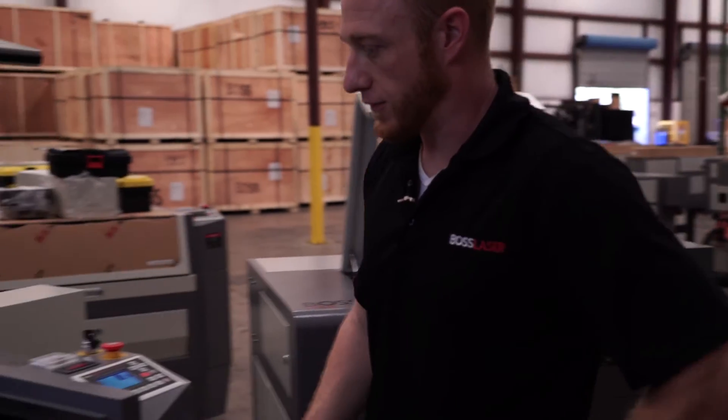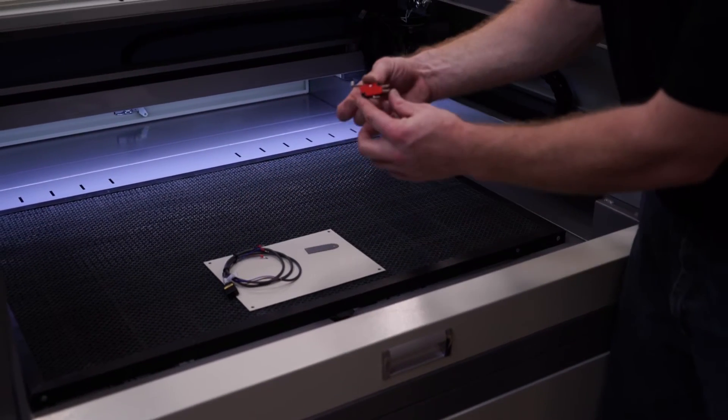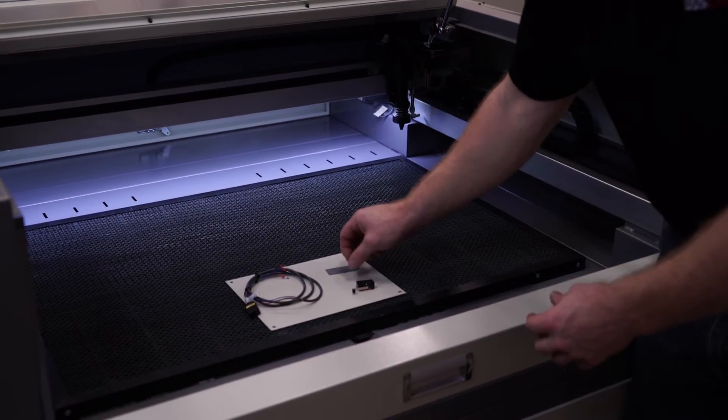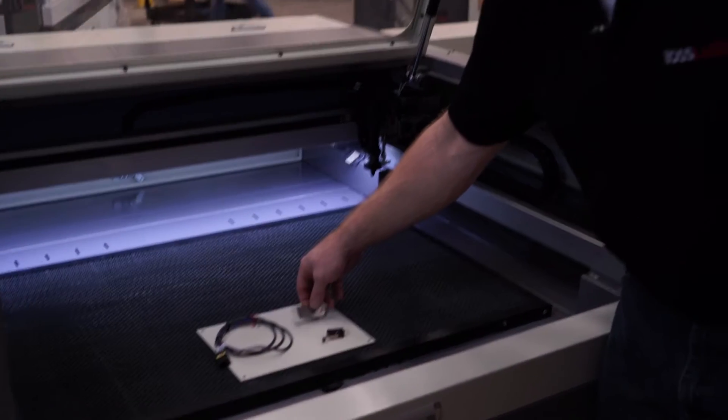Some of the parts and tools involved: you have your proximity limit switch, you have your mechanical limit switch, and you have a lens removal tool which is used to trigger your proximity limit switch.